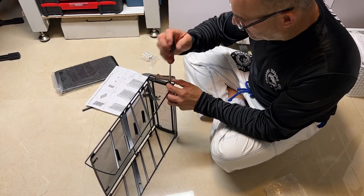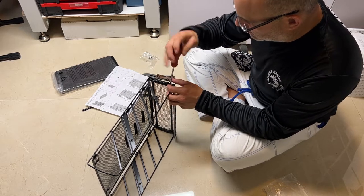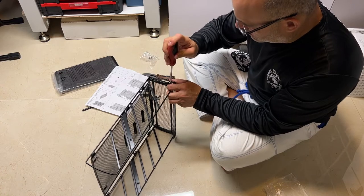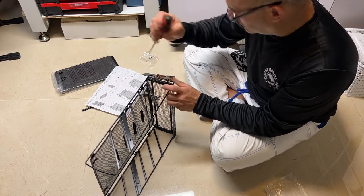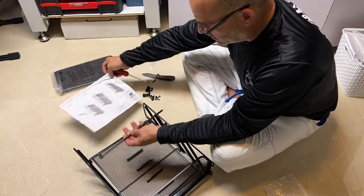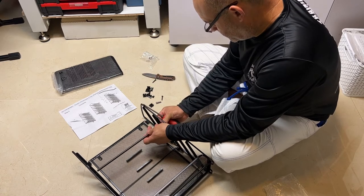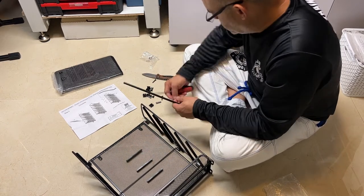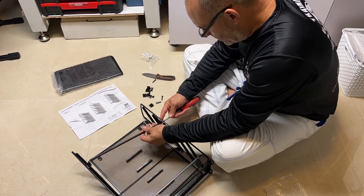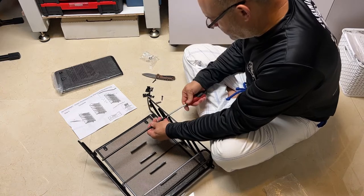I went vertical to save some space on my desk. Then this bar is gonna go on top here. So far really easy — it's about six screws that you have to put together.